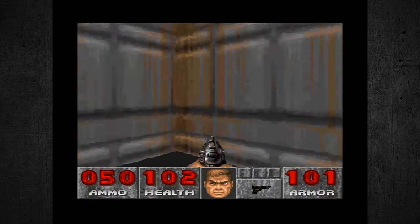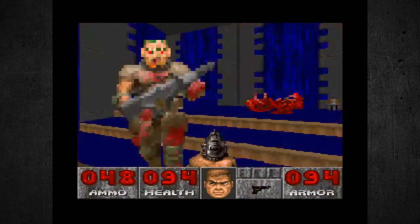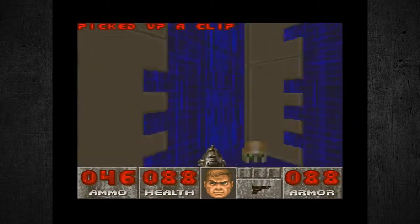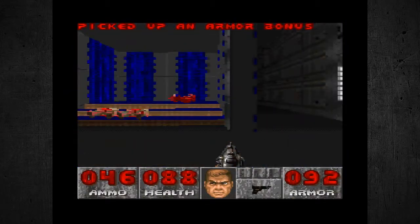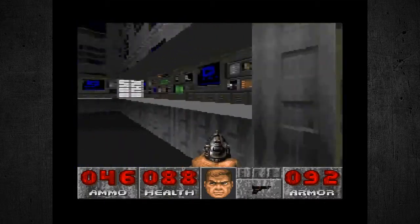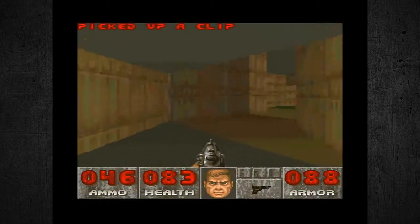It definitely looks pretty impressive for a 16-bit console. And as you can see the characters right here, there are some drastic differences between the PC and the Super Nintendo version — they left out some levels, and there are some graphical differences in some places. Supposedly the Super Nintendo version does have more detail than other console versions, which is kind of hard to believe, but somehow that's true.